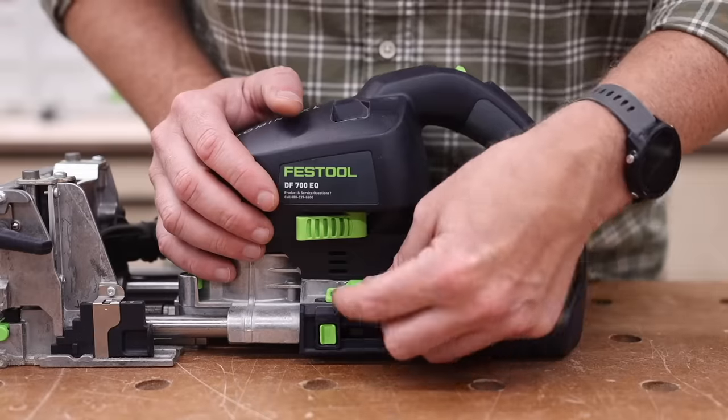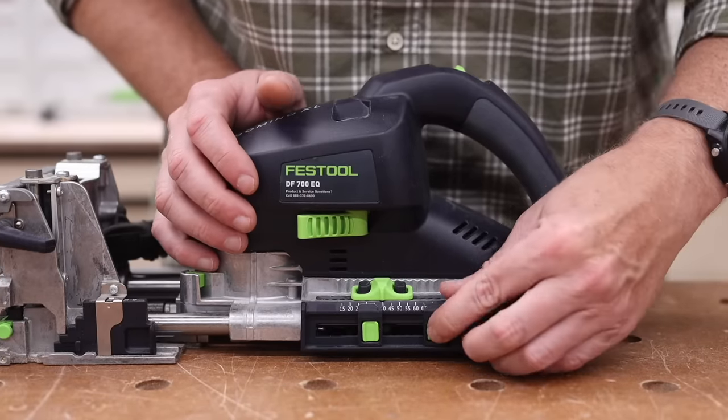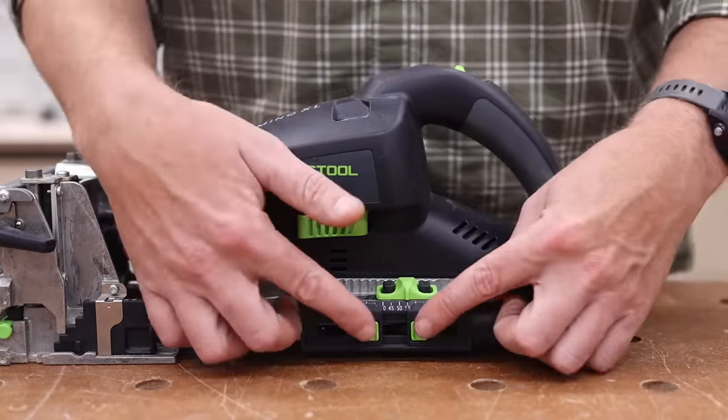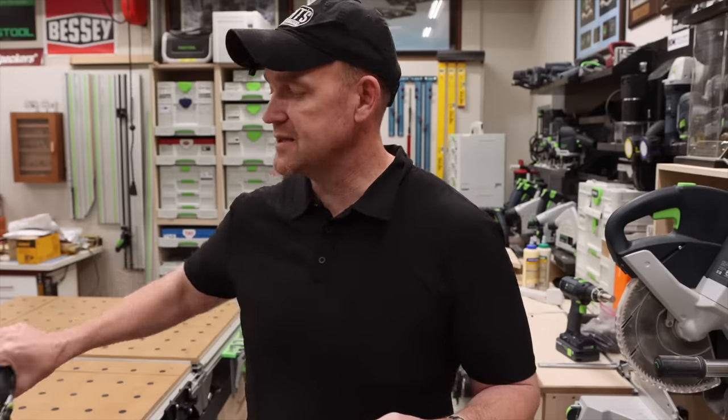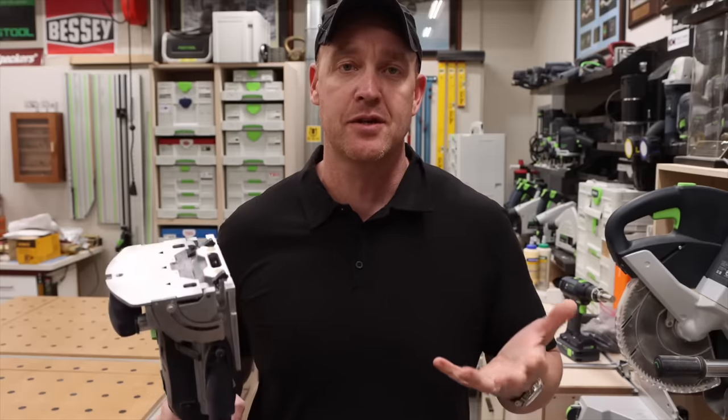I think the Domino 700 is way better suited for somebody doing river tables, super thick eight-quarter material all the time, building interior and exterior doors, or doing large framework. A Domino 700 makes a lot of sense in those cases. But for just about everybody else the Domino 500 is all that you need, and it's really going to change the way that you work and the things you're able to do as a woodworker.